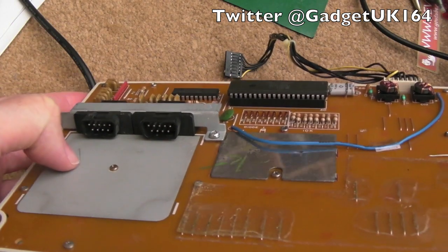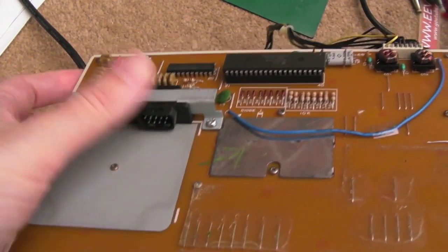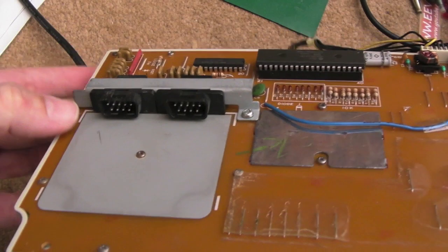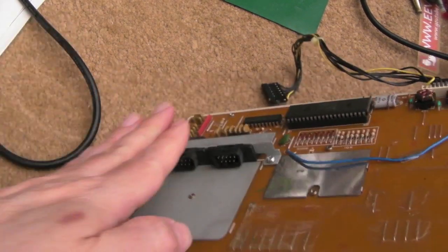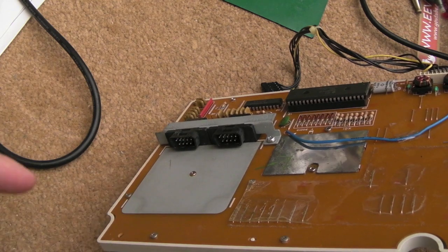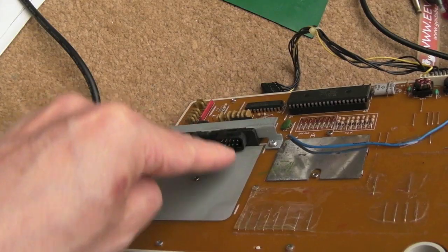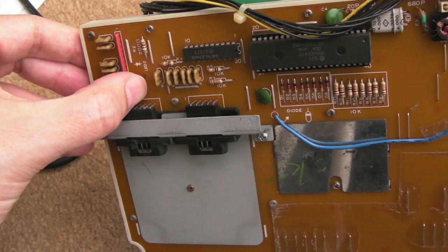The main issue you get with these, other than a single keycap not being responsive, are the ports here — the joystick and mouse ports. The fact that they're underneath with a sideways 90-degree profile means you've got to put cables in at an angle, so they get pulled and the solder points weaken and fracture.